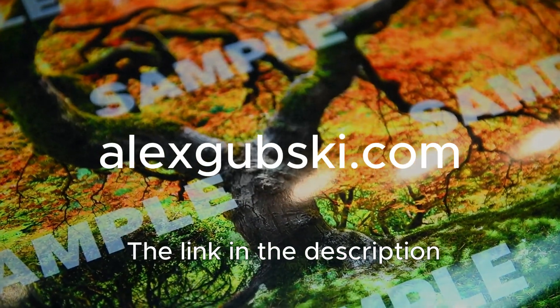Thank you for watching this video. I'd like to invite you to my website where you can find lots of useful information about fine art printing.